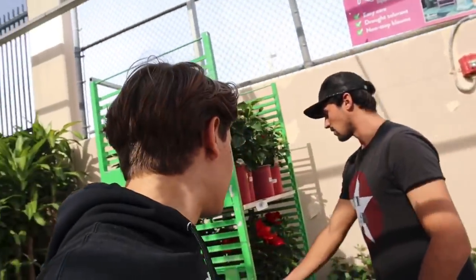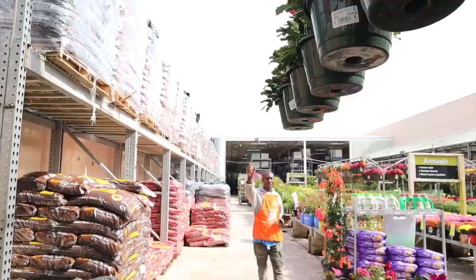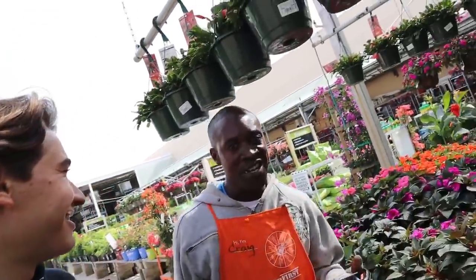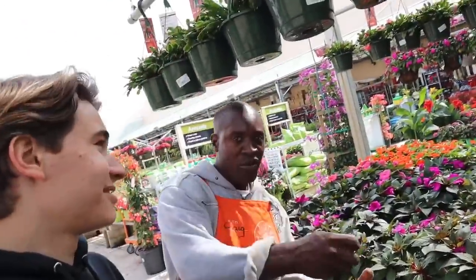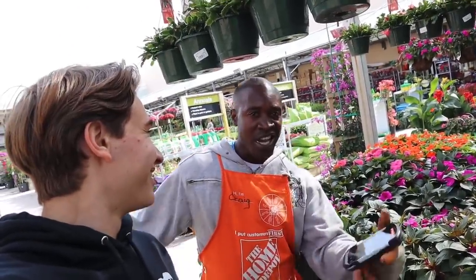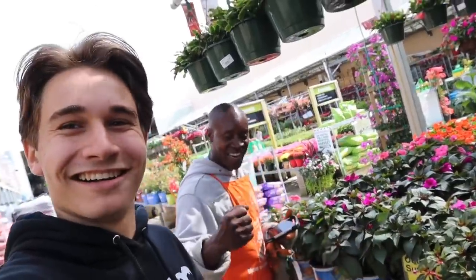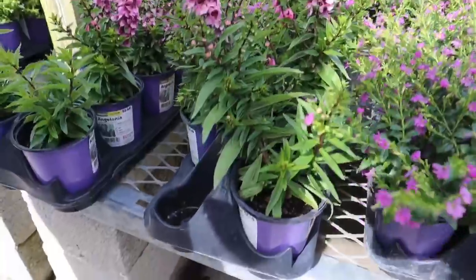We've got our mulch, now we're heading over to the plant section to get some cactus plants and cool-looking plants. Walker wants to throw some hibiscus in there. We met another employee named Craig who works in the outside garden. He talked about how beautiful the plants are and encouraged everyone to plant something — 'eat what we grow and grow what we eat' — so we live longer and keep better health.